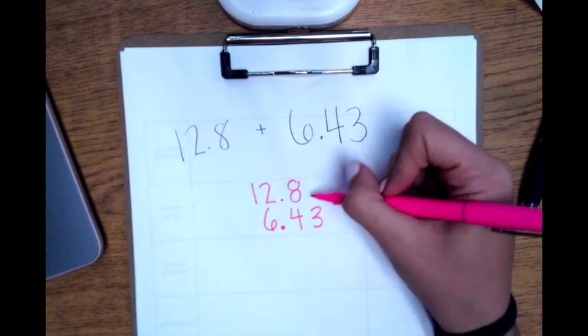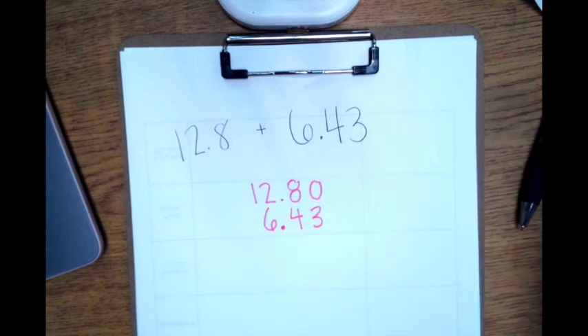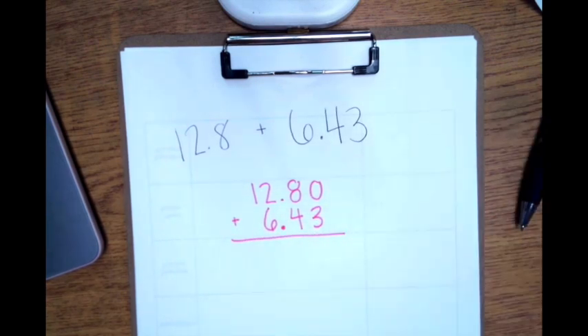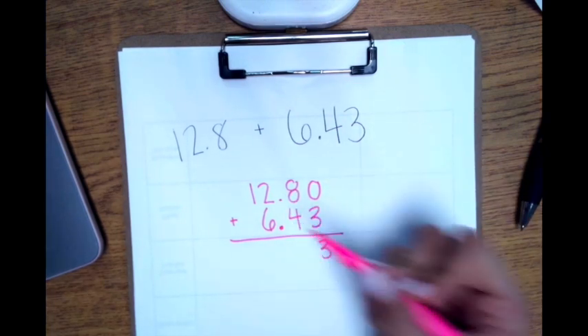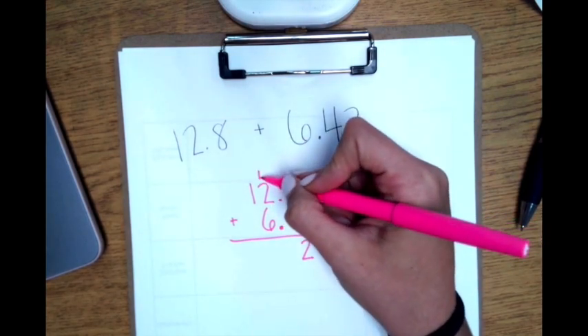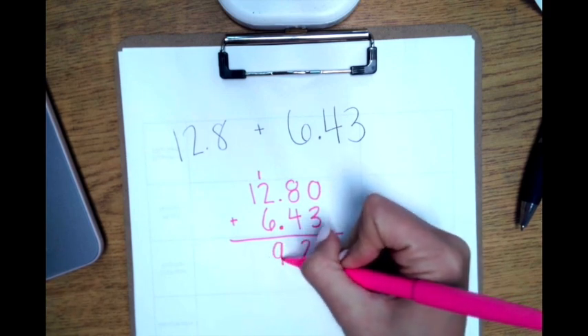Step two is to fill in the zeros. We have a blank hundredths spot here, so I'm going to put a zero right there. Step three is to solve the problem. Zero plus 3 is 3. 8 plus 4 is 12, carry my 1. 6 plus 2 is 8, plus 1 is 9. 1 plus nothing is 1.